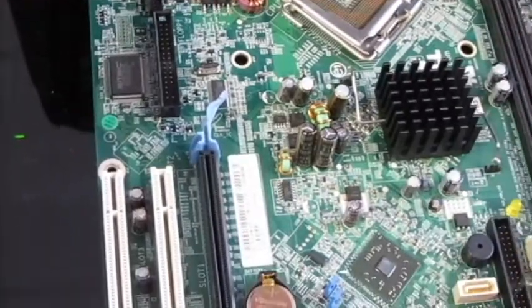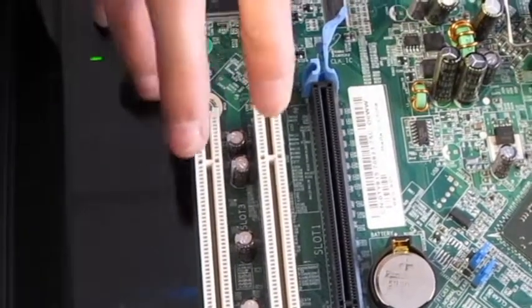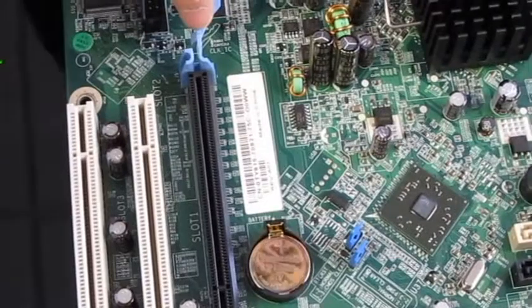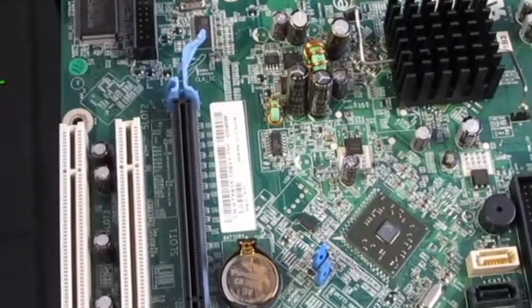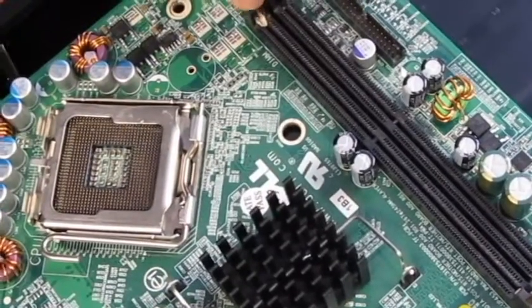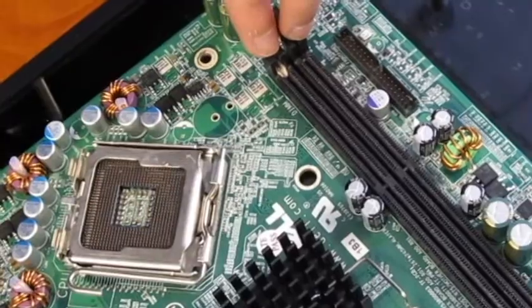This is the motherboard and it's a micro ATX. These two slots are the PCI Express — that is where the video card goes — and here's the AGP slot, which is the older slot where the video card is put into. These two slots are where you put your memory cards in.